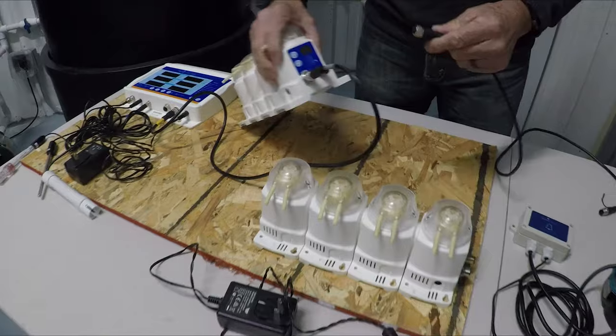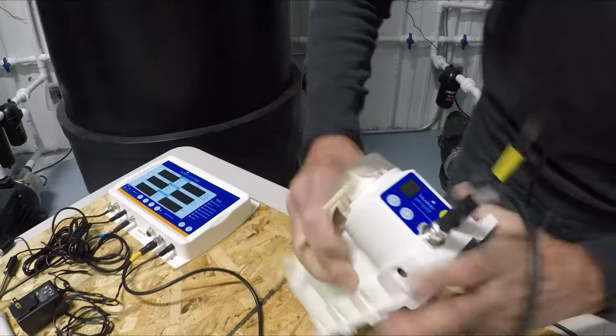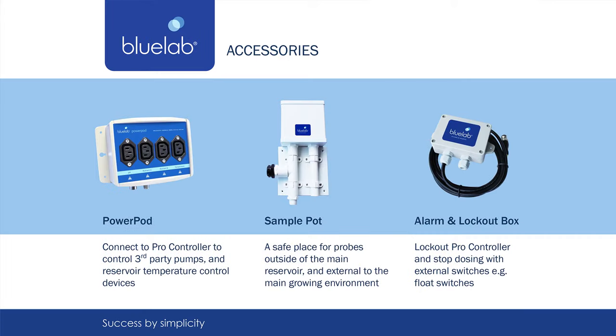Make it easy on yourself and dose CalMag and Silicas too by diluting them with RO water 50/50 and doubling the dose amount. Once they are diluted, you don't have to worry about precipitation. Add BlueLab PowerPod to control heaters or water chillers, SamplePod to keep your probe safe, and an alarm box option to attach a light or bell alarm to make connections a closed loop. All items are sold separately for easy customization.